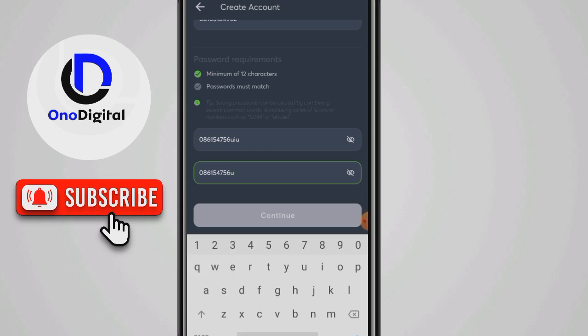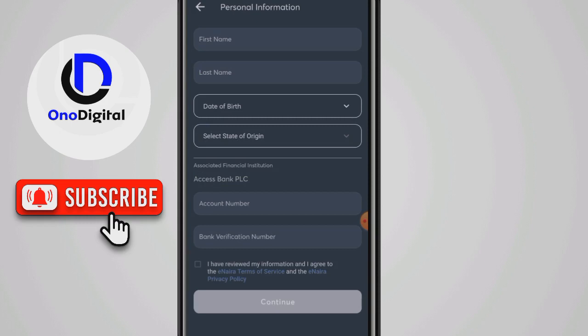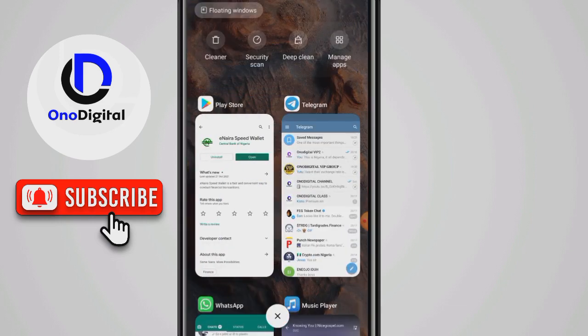Once you've done that, click on 'Continue.' You just need to fill in your first name, last name, and date of birth — I won't be doing that on camera. Once you do that, they will send you an email that is linked to your BVN. Just fill in the prompt and you're registered on the app.